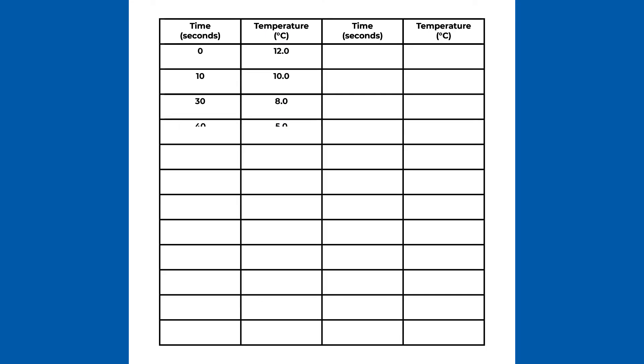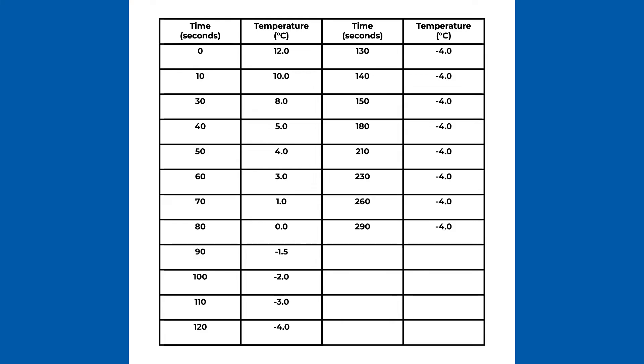Now that the experiment is complete, here are all the results. Now that you have the measurements of the magnesium chloride solution, you can use this data to plot a graph to determine the change in temperature from pure water, and thereafter you can fill in your report sheet.